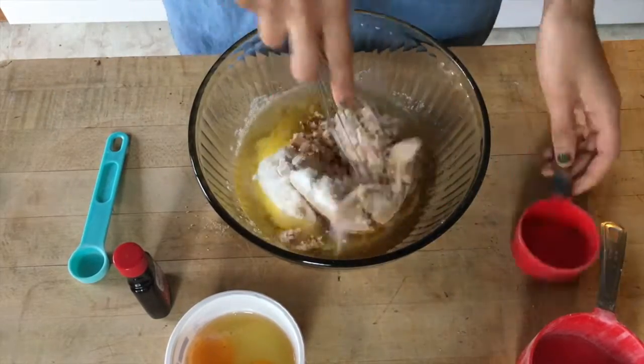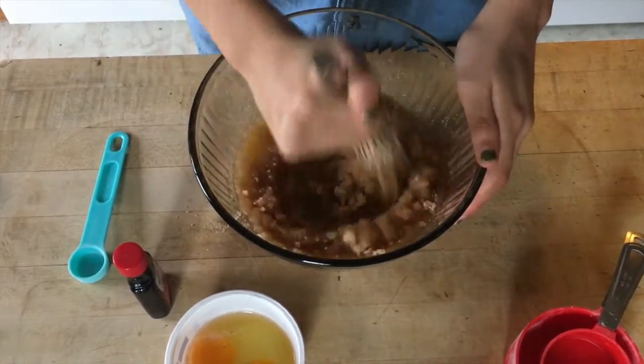In your bowl with the brown butter, you're gonna mix in a cup of brown sugar and a third cup of white sugar, and you're just gonna mix it to combine.